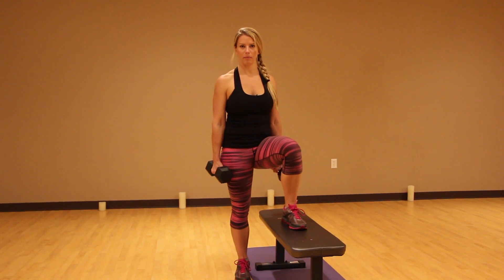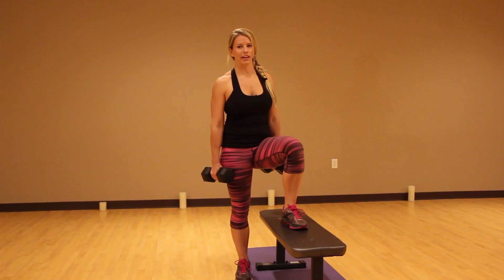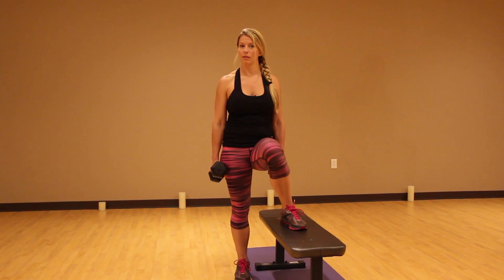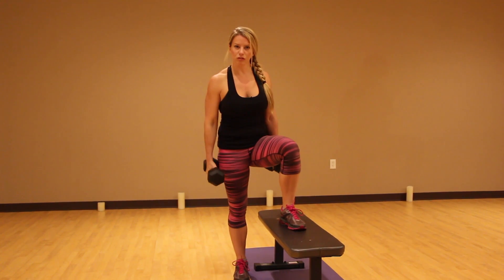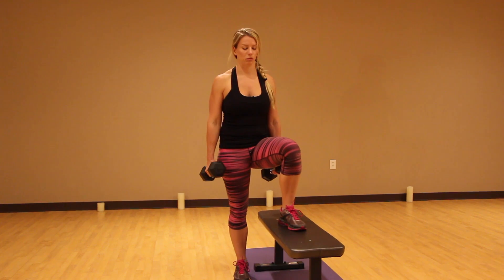Beginners, you don't need dumbbells until you build up the strength in your legs. You can even just use one dumbbell if you prefer, holding it at your chest. I'm going to use two, and for intermediate and advanced, I'd like for you to grab heavy dumbbells for this as well.